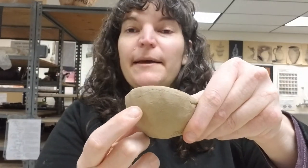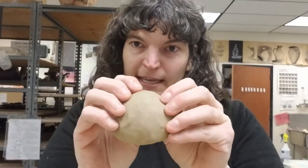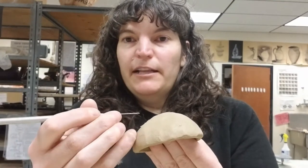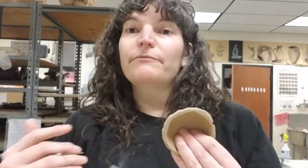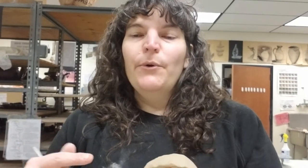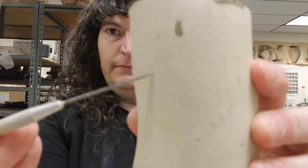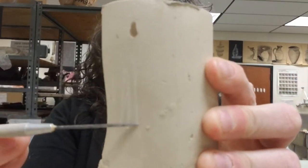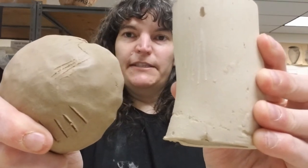If I try to make an impression, I really can't make one with my finger if I poke it. But if I scratch it, I can still see that I'm making an impression, versus something that is bone dry where I can only make scratches or scrape away clay. The color also looks different — these are the same clays but you can see the difference in color.